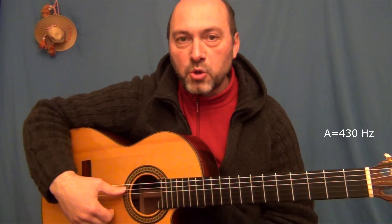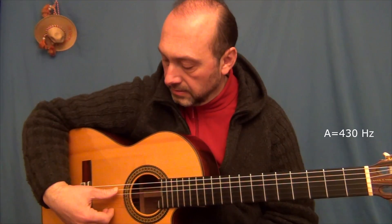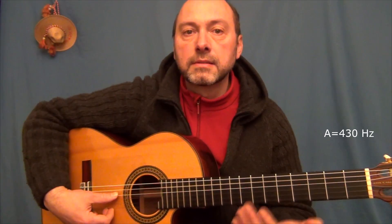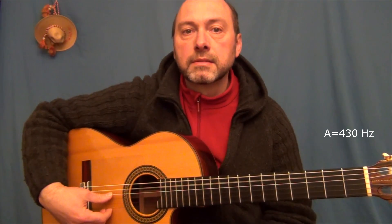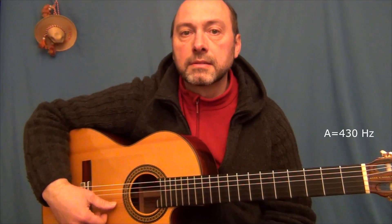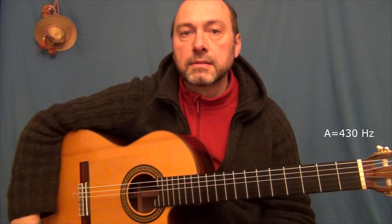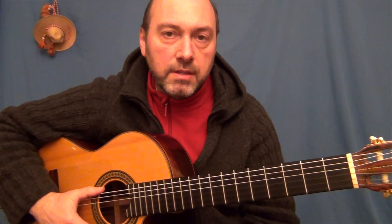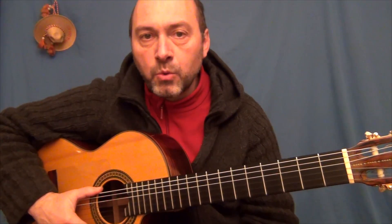Empezamos afinando. Os voy a dar un La. Vamos a distinguir entre melodía y acordes, y después vamos a hacer la melodía en la nota más aguda del acorde.